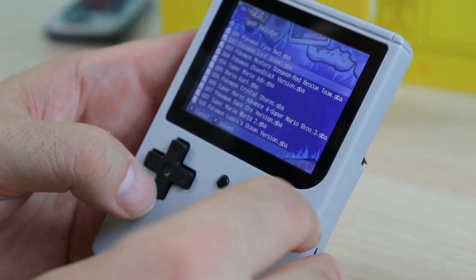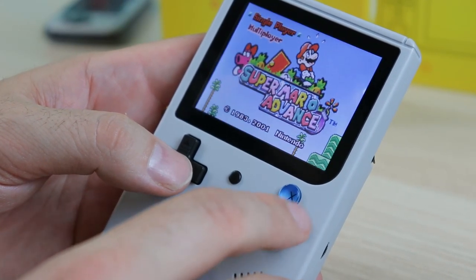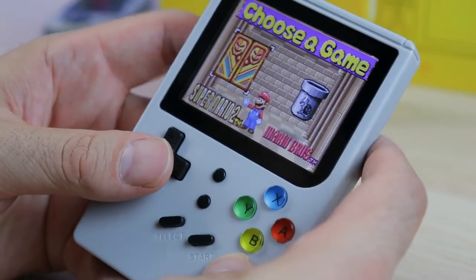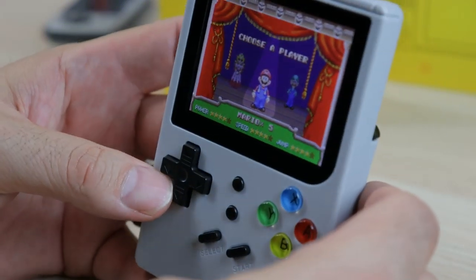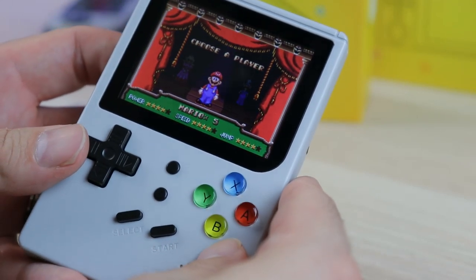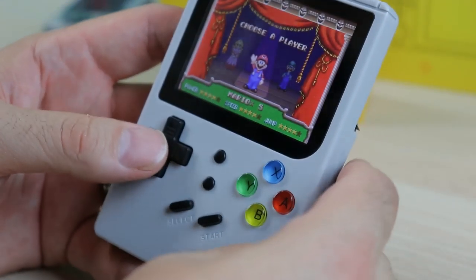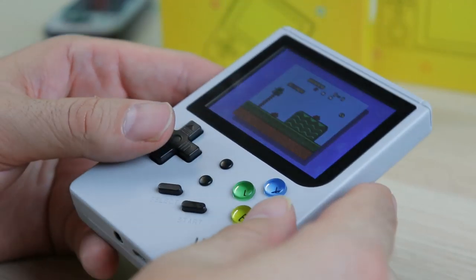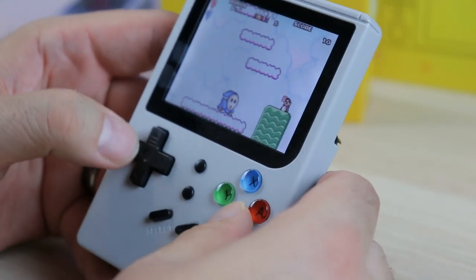Game Boy Advance games play very well — the performance is essentially the same as the LDK Game, because it's the same device with some differences. The USB-C, the awesome shoulder buttons, being a little bigger — I really dig this, I just wish the screen was a little better. The viewing angle left to right isn't too much of an issue, but once you start dipping down even slightly, the screen just dims. That's the thing with these cheap displays — you kind of have to hold it straight up to your eyes, otherwise you start losing detail.